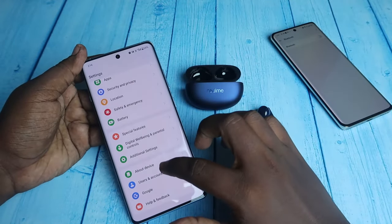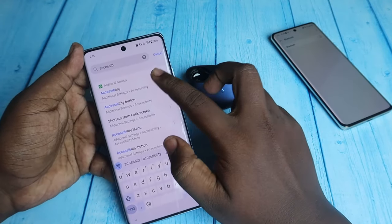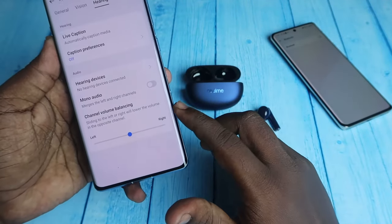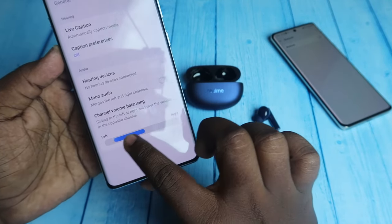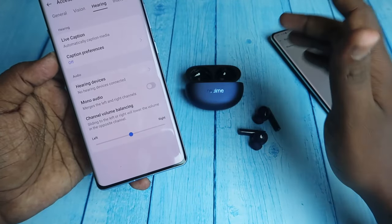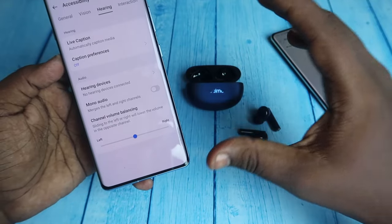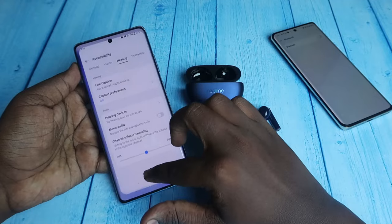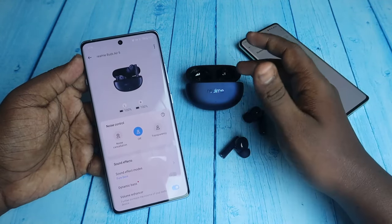If you still face issues, go to Settings and search for Accessibility. Under the Hearing tab, find the Channel Volume Balancing option. The pointer should be at the center — if it is towards the left or right, there may be a volume imbalance between the left and right earbuds. You can adjust this setting to fix one-side audio issues with the Realme Buds R5.